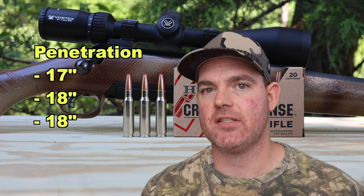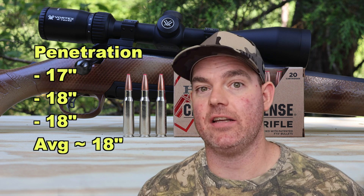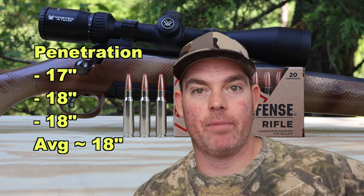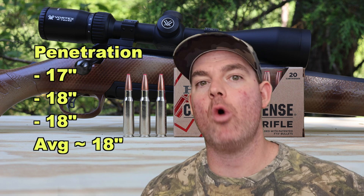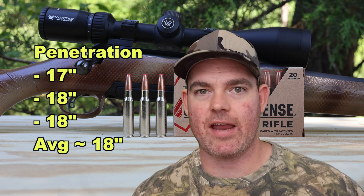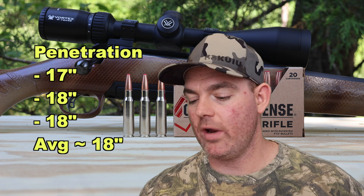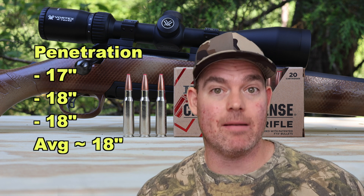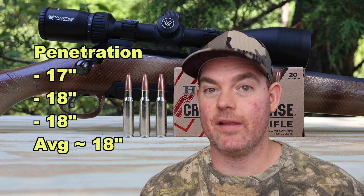On to penetration — we saw 17 inches, 18 inches, and 18 inches, for an average of about 18 inches of penetration. That's about what you'd want to see from this stuff. It's not meant to over-penetrate, it's meant to stop — you don't want it going through walls. Honestly, I wish it would have penetrated a bit less and expanded a bit more, but all in all this stuff is going to do what you need it to.